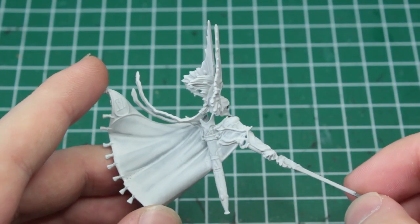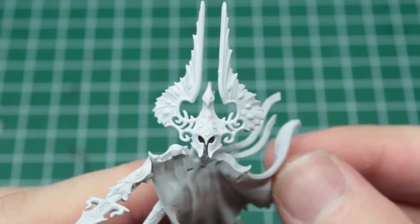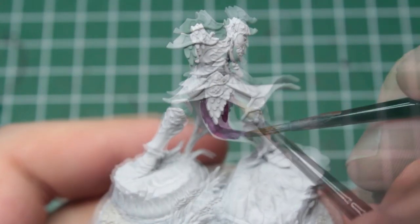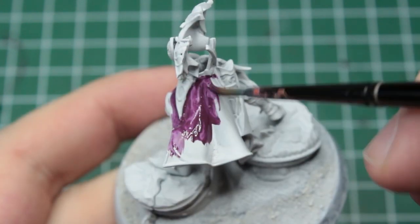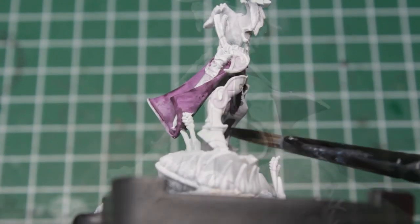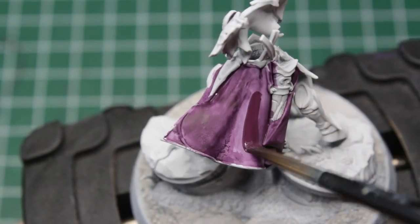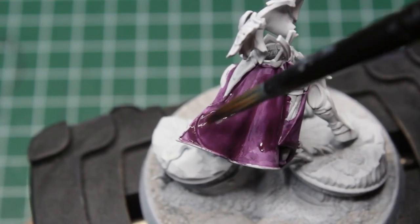I recommend leaving the body, cloak and left hand disassembled, as it will make our life a lot easier while painting. The first things we want to take care of are his clothes, starting on his loincloth. We take a dark burgundy for the front and put some pure black on the inlay. Try to avoid the rest of the armor as best you can. Your first coat will probably look very patchy, but after a second coat everything will be nice and clean.